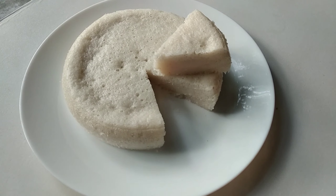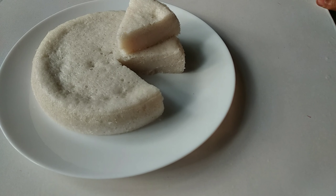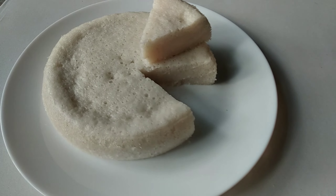Hi friends, welcome to everyone's video. Now, we are ready to make a soft adder.